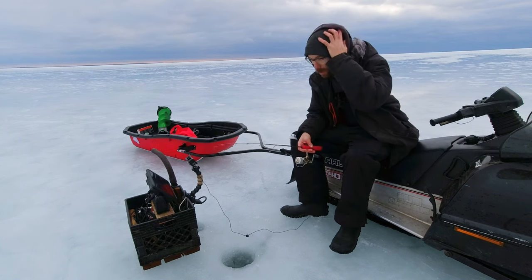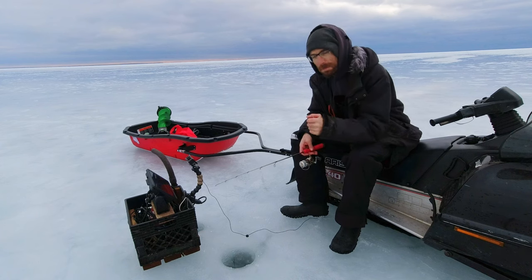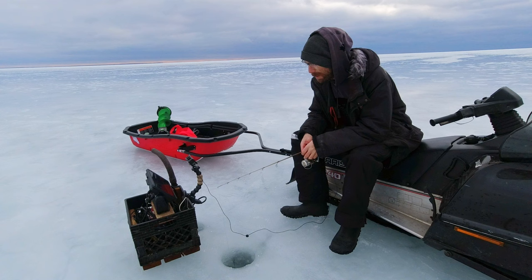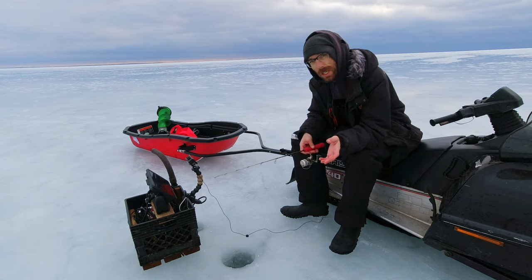Usually each outing I'm good for one fish, except for that midday fish today — skunked. But got one in the morning, got one just now. That was pretty good.